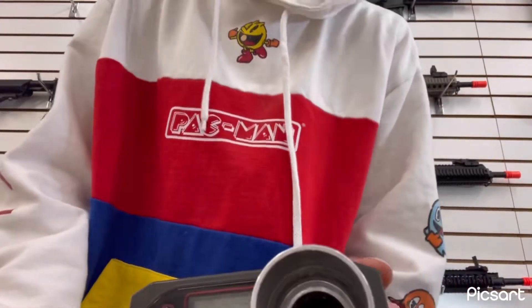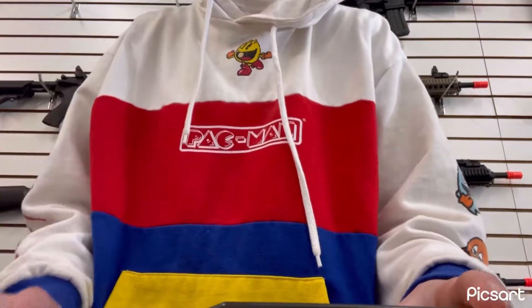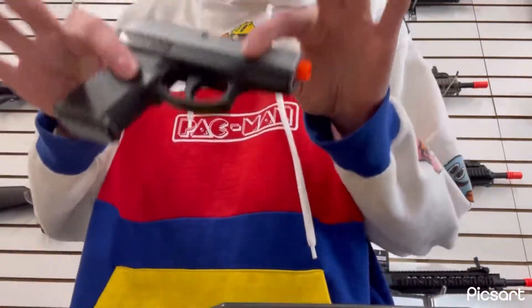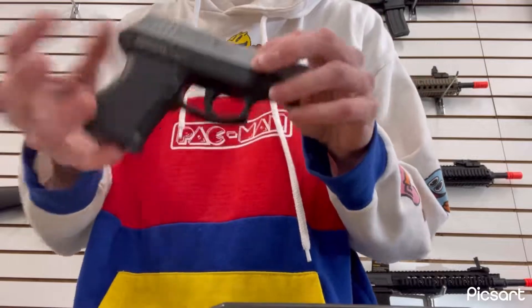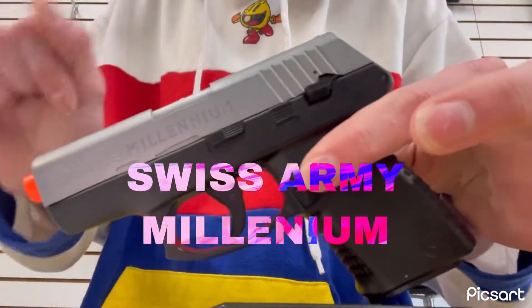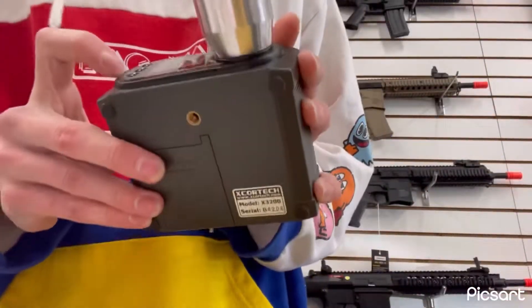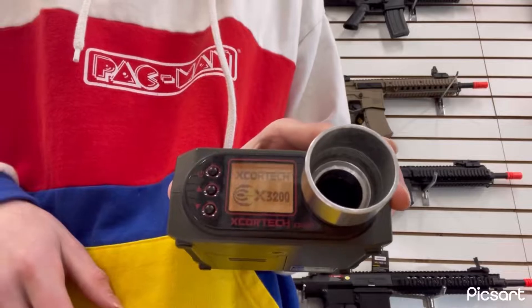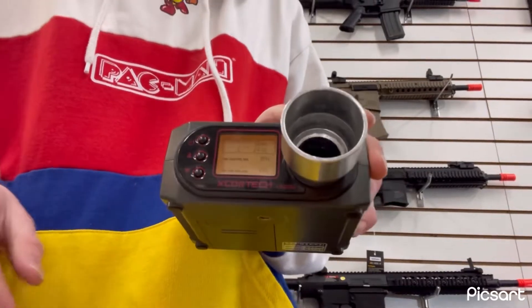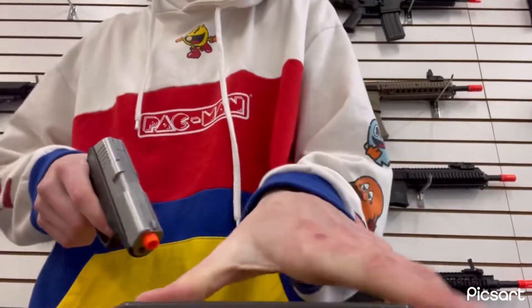What's going on guys, Jaeger here. Today I'm just doing a funny little video — I'm going to be testing the FPS with .20g BBs on this cheap little Swiss Army springer. Let's get the chrono turned on. Okay, locked and loaded.